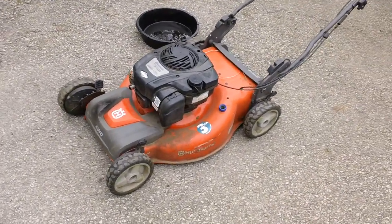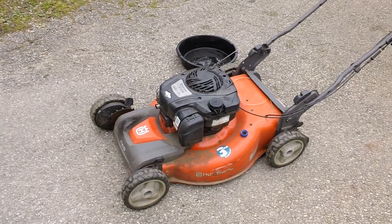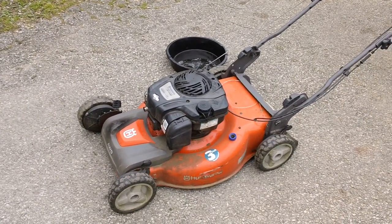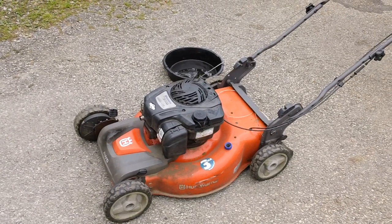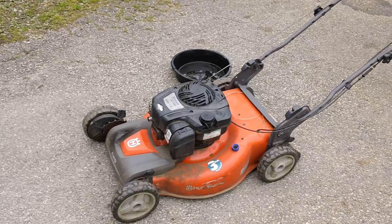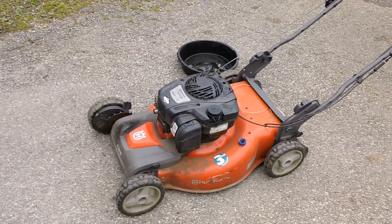This is a Husqvarna all-wheel drive machine. This machine is a 2015 to be precise. It's an all-wheel drive Husqvarna machine with a Briggs and Stratton overhead valve new generation engine on here. This is the 625EX series Briggs and Stratton engine.